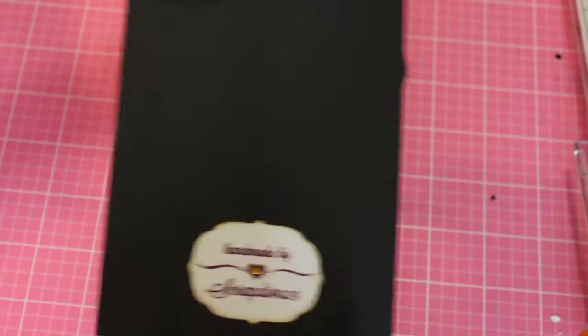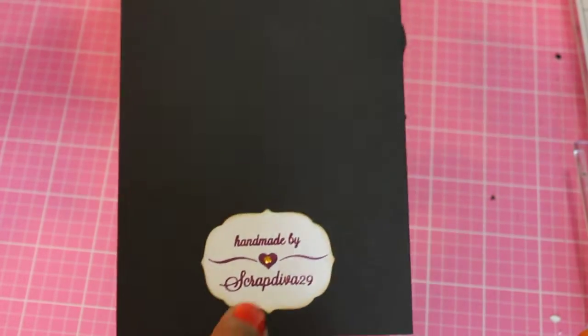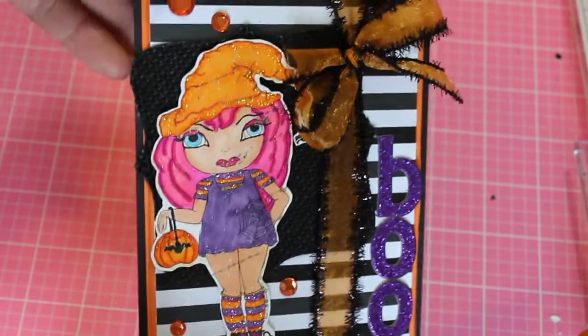I think it came out really cute. This is the back — I did my stamp 'Handmade by Scrap Diva 29' and added a little orange rhinestone in the heart. So that is my card share for today.